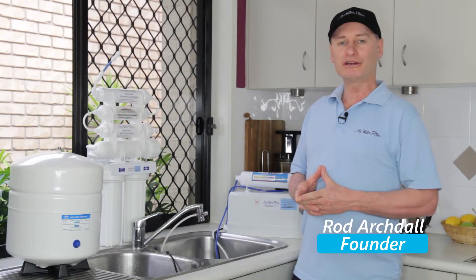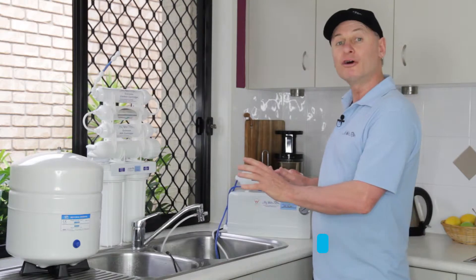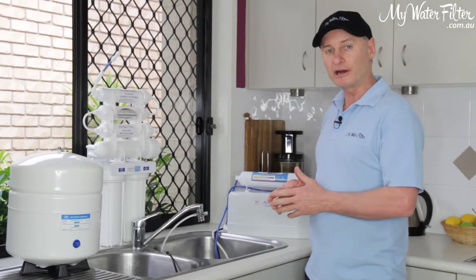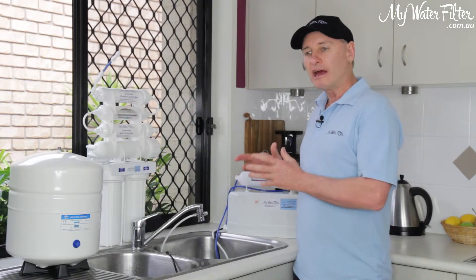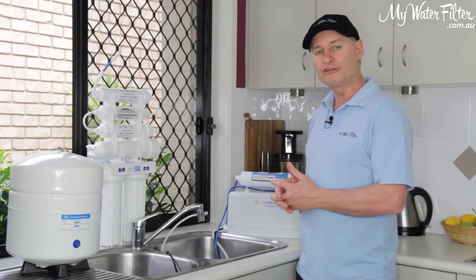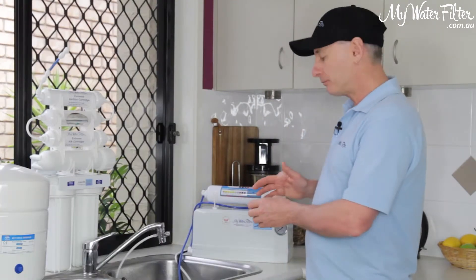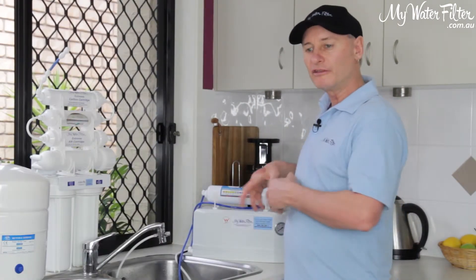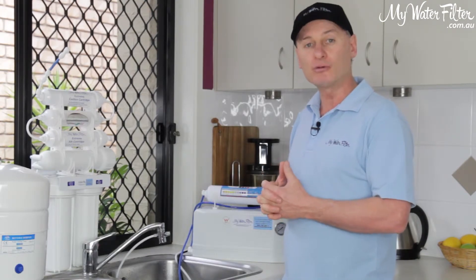G'day folks, Rod from My Water Filter here today. What we're going to do is just have a look at a couple of reverse osmosis water filters. Sometimes when people go for the portable model, they'll give us a call and suggest that they were expecting a better water flow.